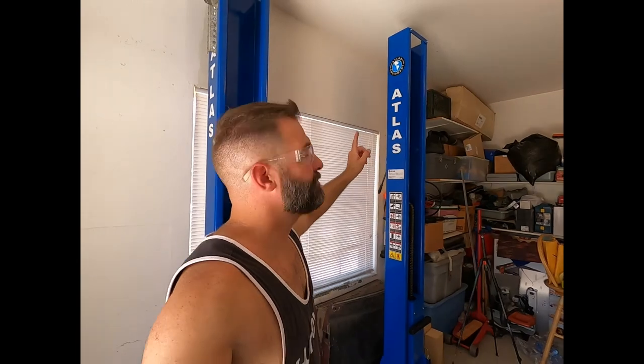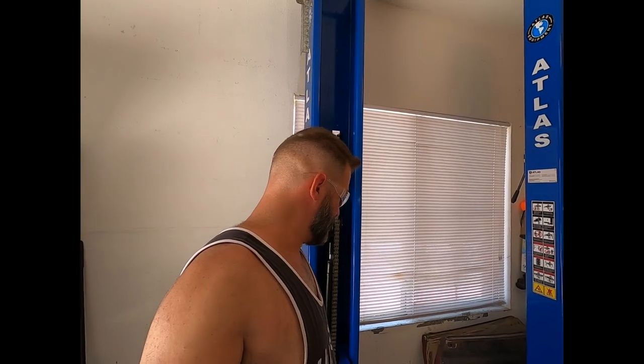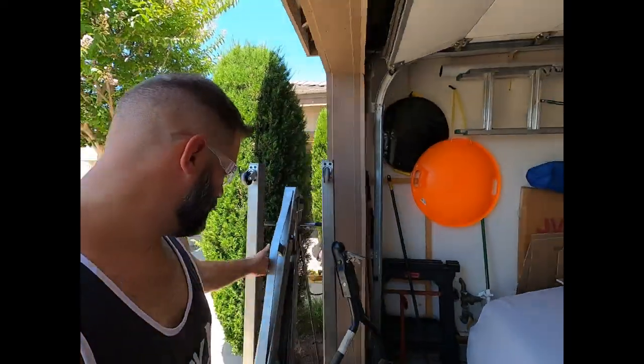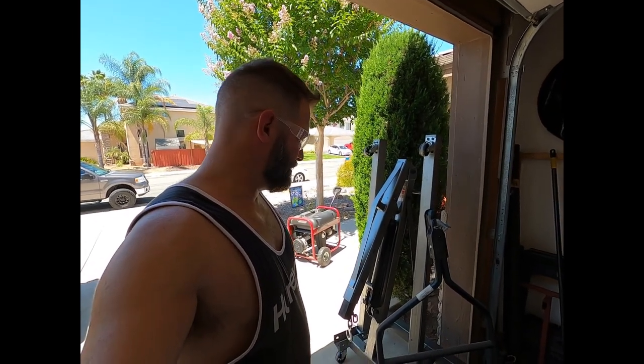Anyway, on to it — basically what we've got here is the Atlas BP8000 two-post lift. If you've seen the video where I picked it up, I used this little Pittsburgh Harbor Freight cherry picker — borrowed from a buddy — to pick up the columns and place them where they are.